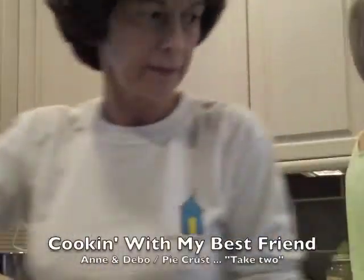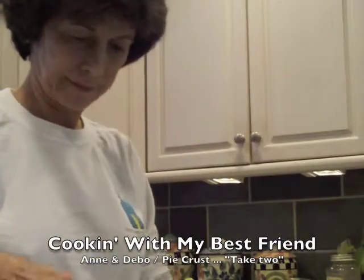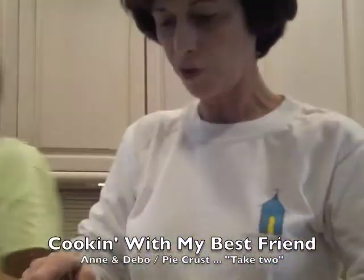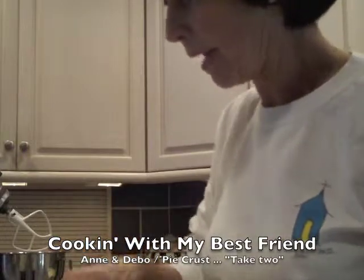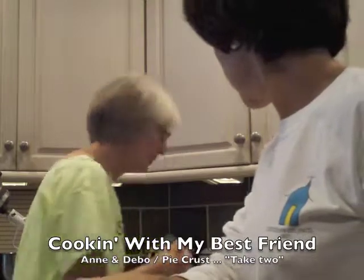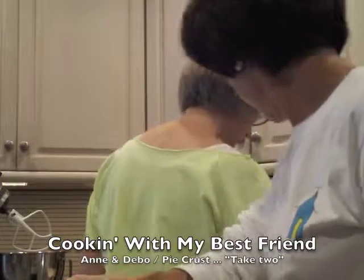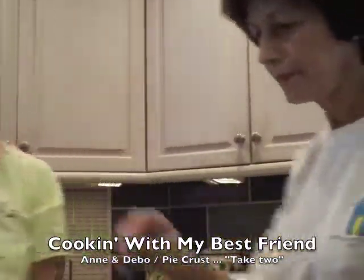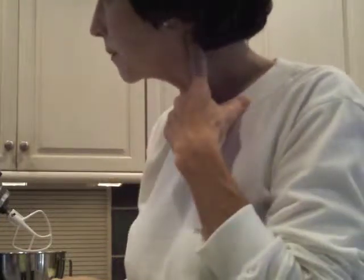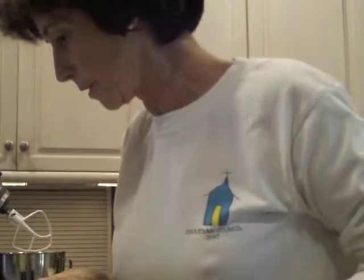Now when I do pie crust, I do half and half shortening and butter. How much of each, Annie? It calls for two thirds plus two tablespoons. So that's five and a third tablespoons of butter plus two — that'll be seven tablespoons and a third. Now is it salted or unsalted butter? Unsalted. I always use unsalted butter. Real butter though. Yeah, real butter.